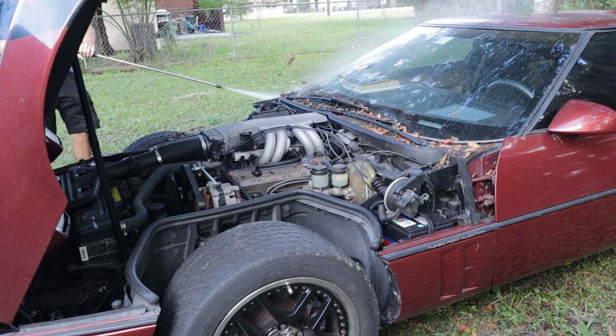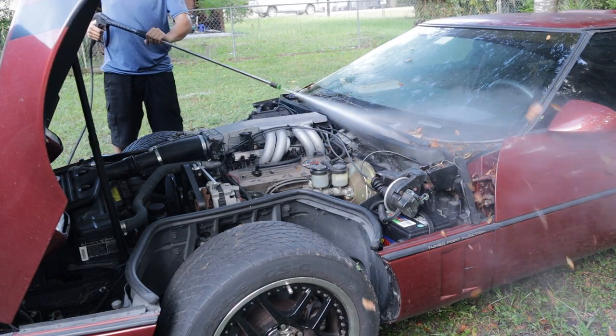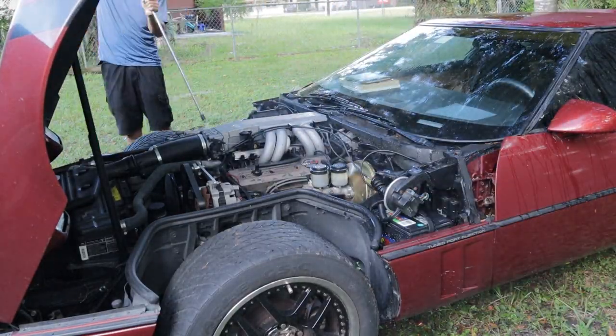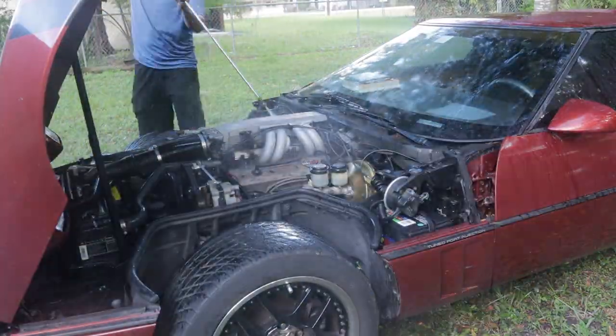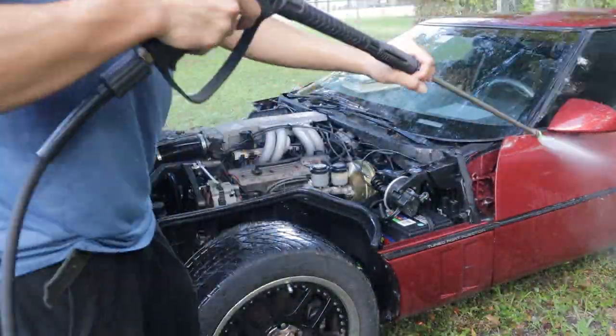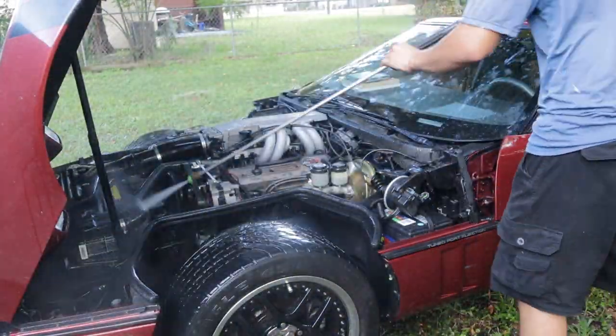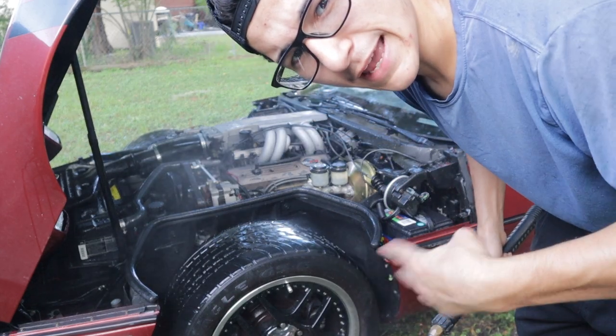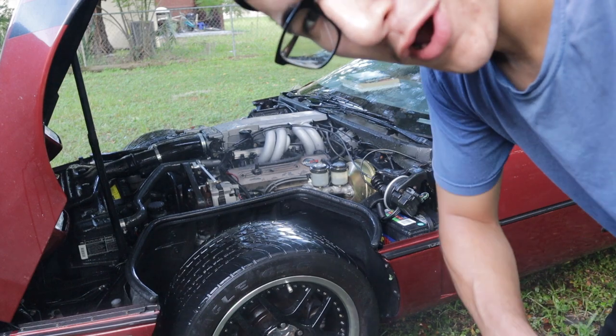We're going to find out. We're going to see if it drives, but let's get this thing cleaned up because I'm excited to drive it and fingers crossed it works out. I'm going to start it up now so that the engine will warm up and burn some of that water off.